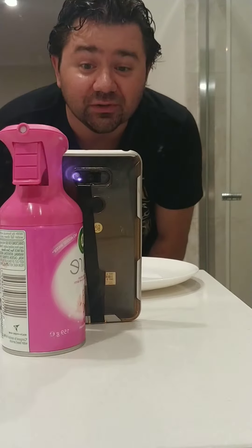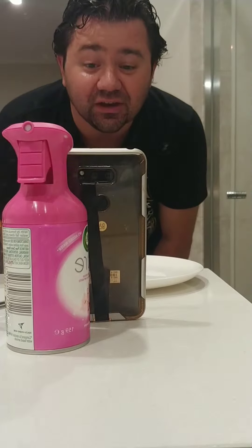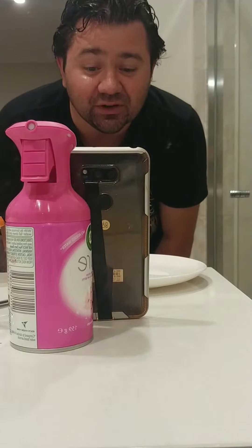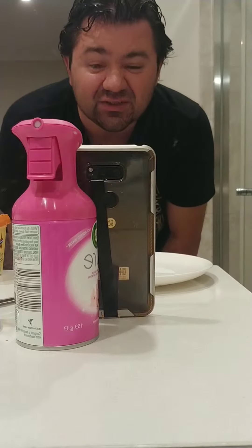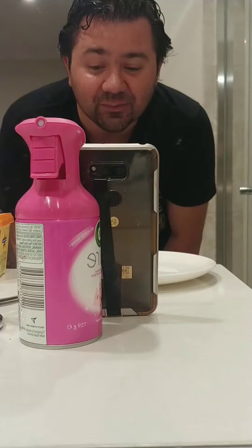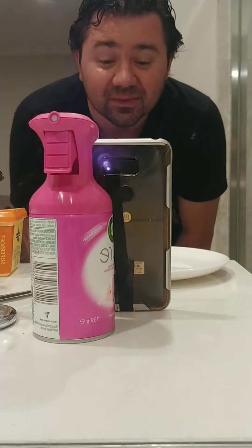Hey everybody, welcome to the first full video edition of Shitty Shave Sunday. Shitty Shave Sunday is something I do on my Instagram account just for shits and giggles. I only shave about once a week, so I have a bit of fun with it by doing some stupid ass designs and that sort of thing as I shave.